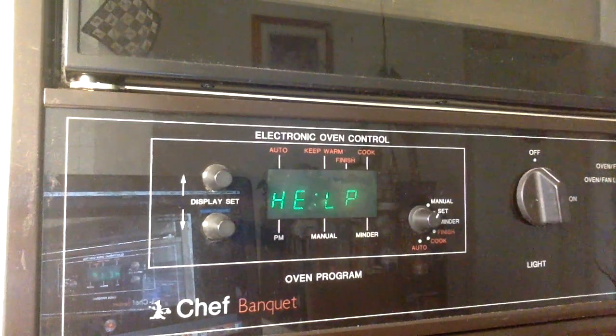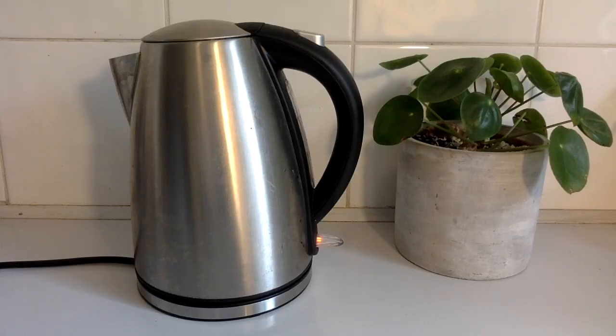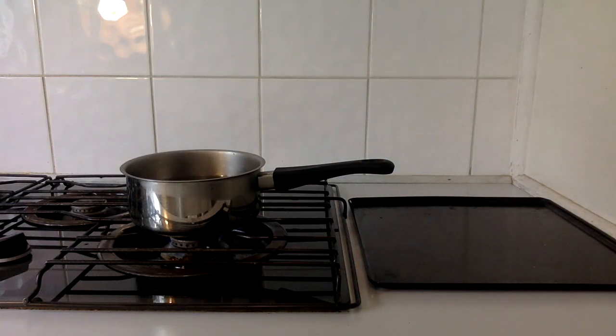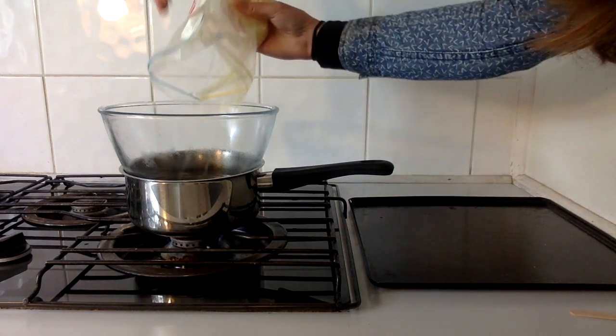We preheat the oven to a low temperature, about 100 degrees Celsius, and chuck the kettle on to boil. When that hot water is ready, I pour it into a pan ready to heat on the stovetop. Next I place a glass bowl in the pan — that's our double boiler setup — and into that we're going to pour our eBay ingredients.